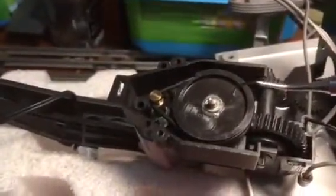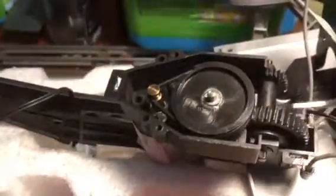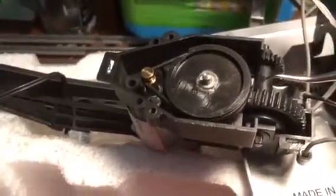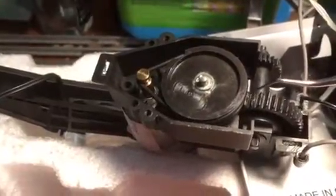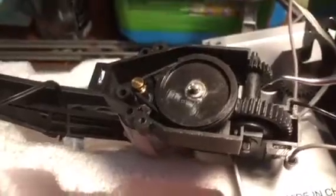When I got the casing off — this is the case here — I found that the pulley would not turn. There wasn't enough friction, because there was coagulated grease sticking this worm gear underneath to this gear here.